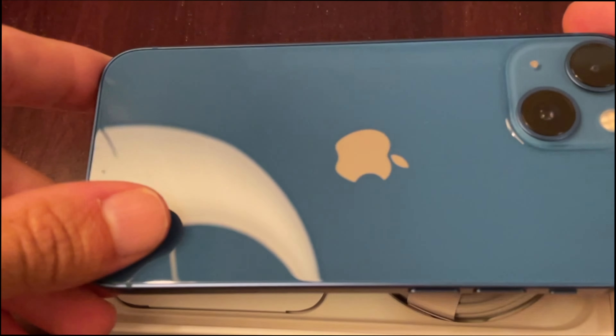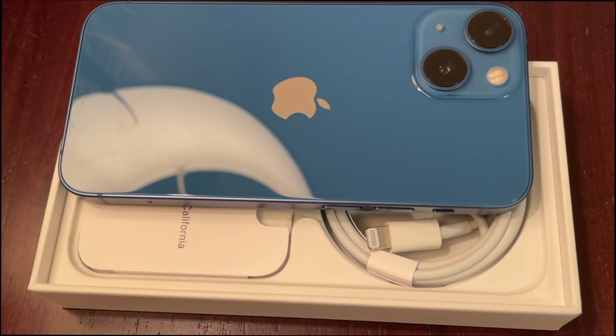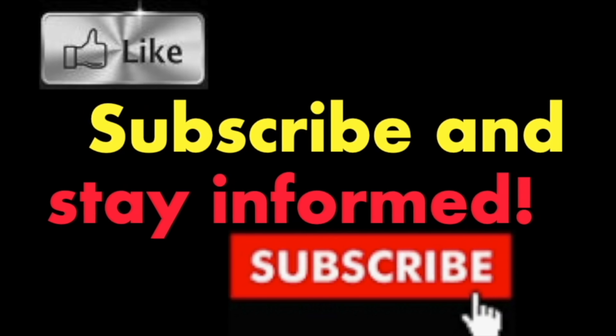This year Apple did not produce the iPhone 14 mini, so anyone looking to purchase an iPhone mini is limited to last year's production. It is not so bad, since the iPhone 14 uses almost the same A15 Bionic chip as the iPhone 13. The only difference is that the iPhone 14's A15 Bionic chip has 5 graphics cores instead of 4.